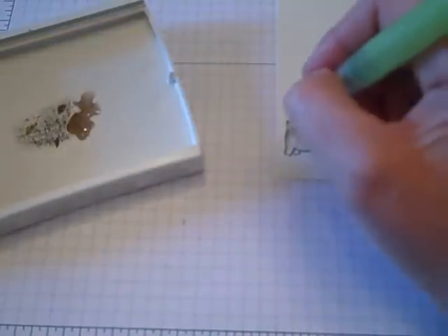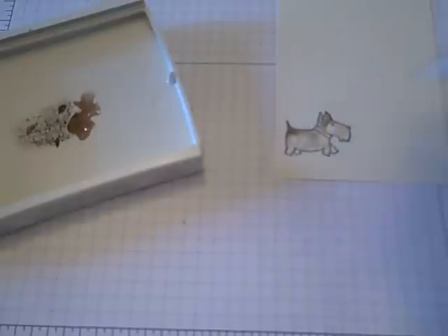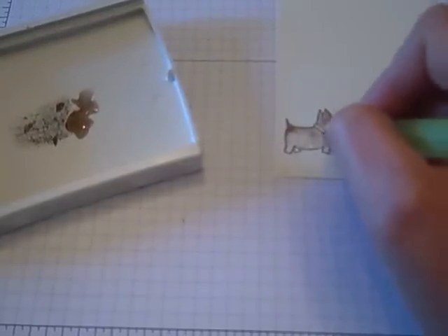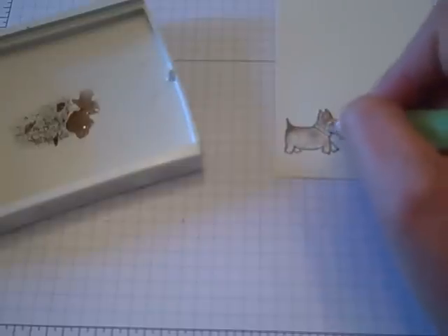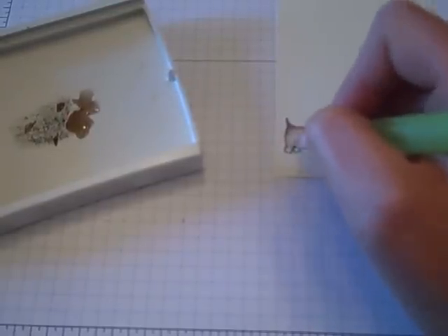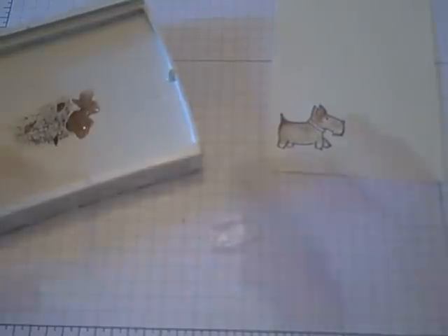And darken it in areas by picking up some of the ink without all the water and making it darker in areas. So let's see how cute that's already starting to come out — it kind of gives it a little shading effect, like so.